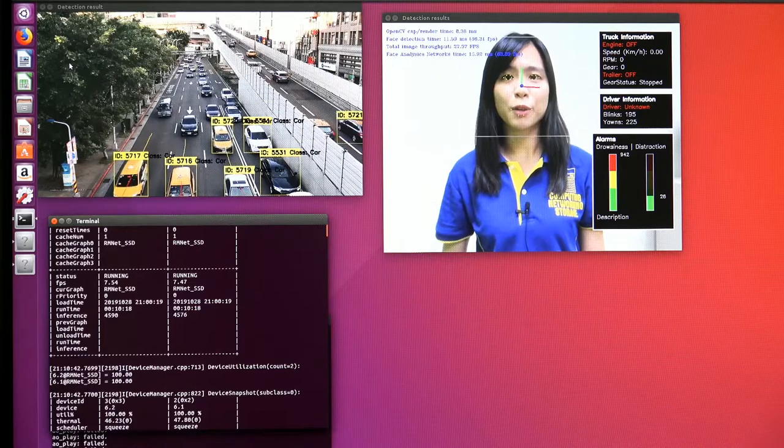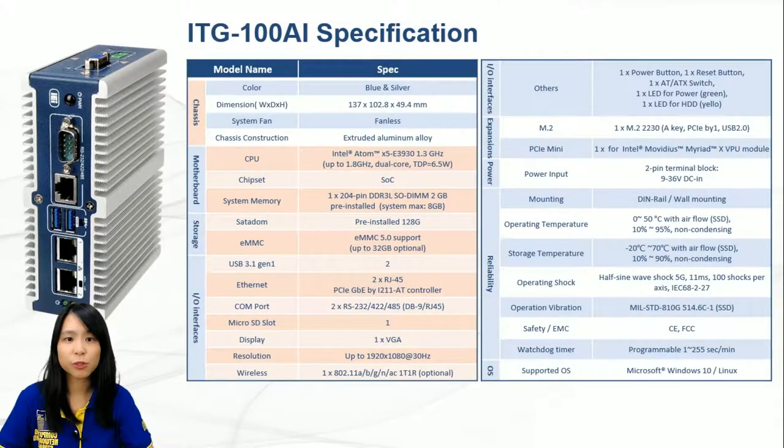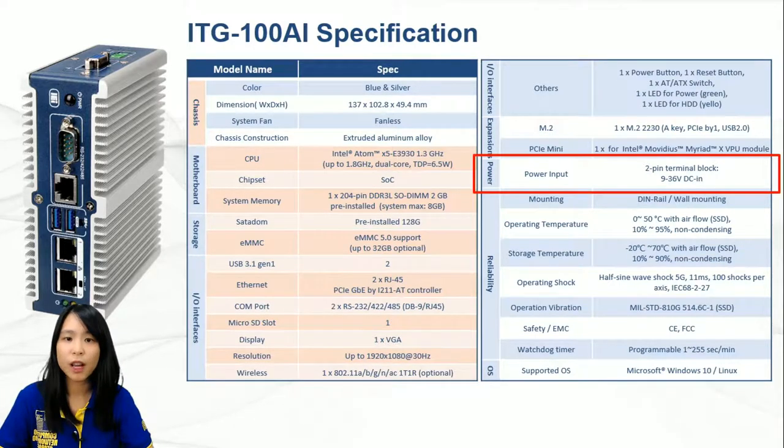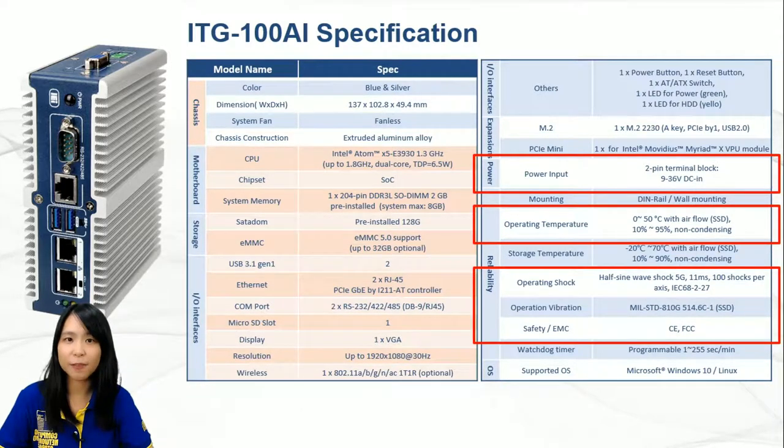This concludes our demo for ITG100AI. At the end, I would like to point out some important specifications not yet covered: it supports a 9 to 36V DC input, the operating temperature ranges from 0 to 50 degrees Celsius, it has passed rigorous shock and vibration tests, and ITG100AI is certified with CE and FCC standards.